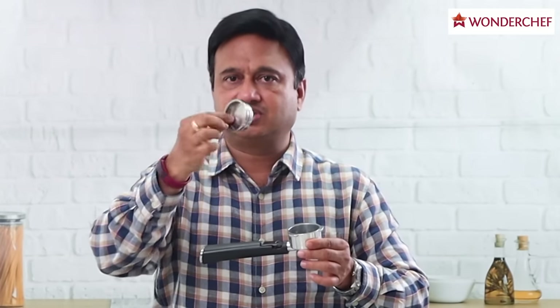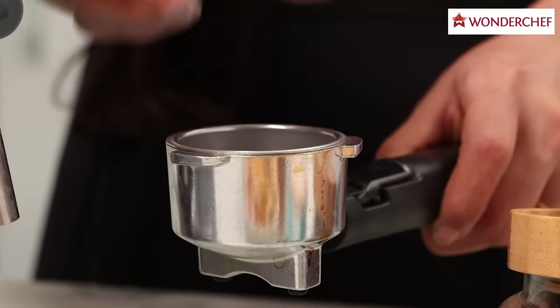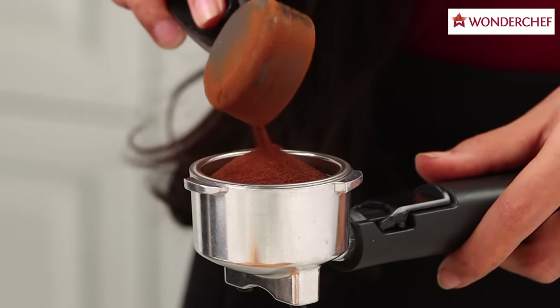This is the portafilter — it has two attachments. This one is for a single cup of coffee, and this one is a bit deeper, it's for a double cup of coffee. Both fit inside the portafilter.